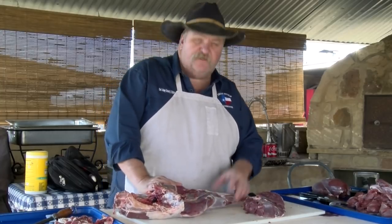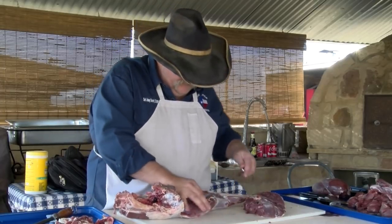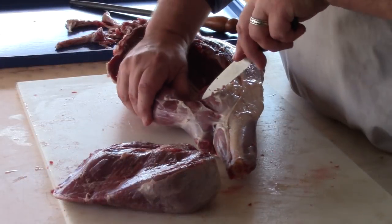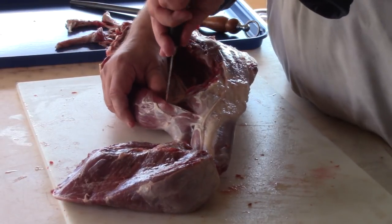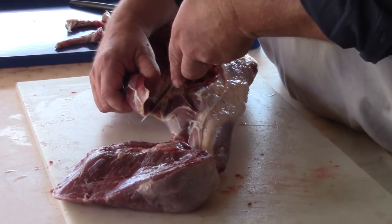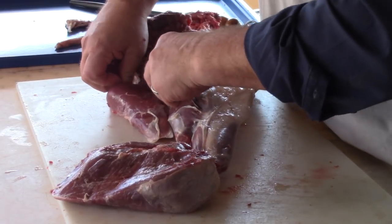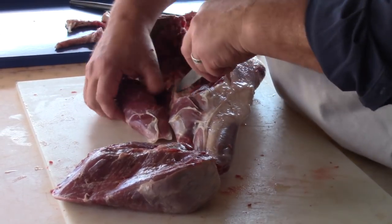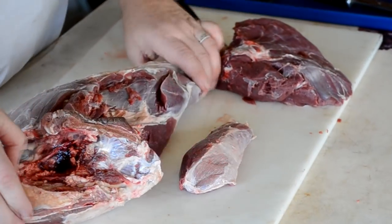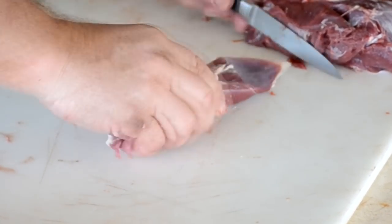Now, between the top round and the bottom round, there's this little strip right here. This is a nice little piece of meat. See if I can get this off of here and show it to you. But this makes nice sticks — very tender, kind of hidden away in here between the rounds. There it is right there. That is nice. I'll sit this off to the side for a second.